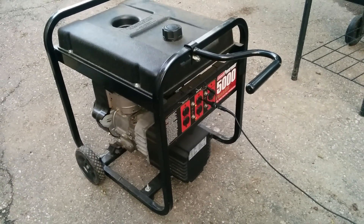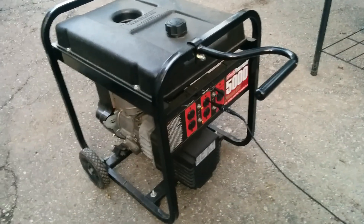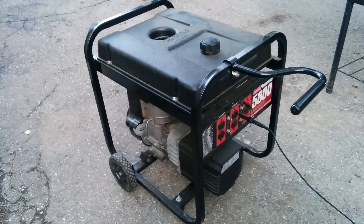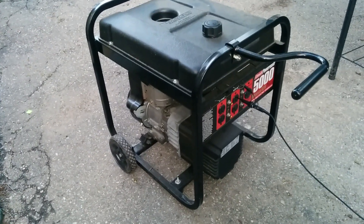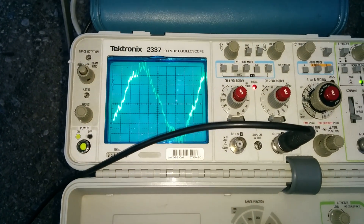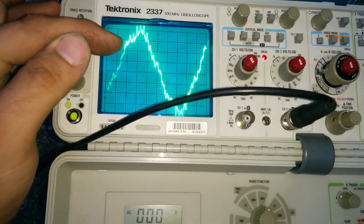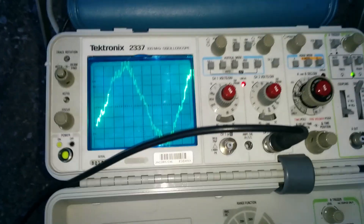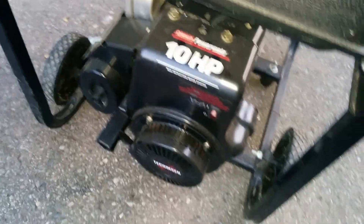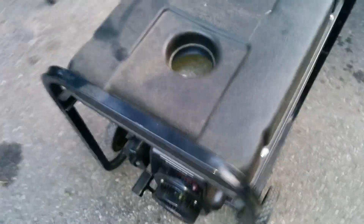Here's your typical Home Depot 5,000 watt generator. It's a piece of junk. It's gasoline, it's noisy, and the power it puts out is horrible on all of your electronics. Every one of these spikes is where a brush meets a commutator and makes a spark. Fuel is only good for six months at a time. 3,600 RPM.